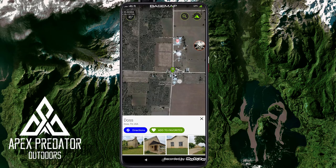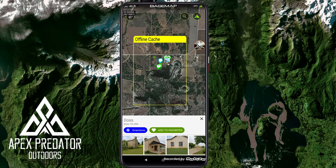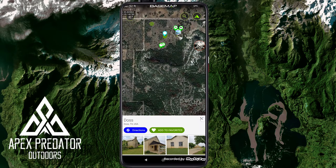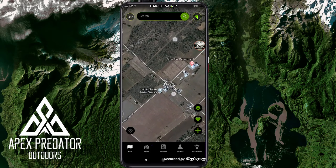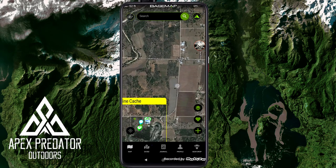I searched for Dos, Texas — that's the city where our hunting lease is. On this map you can see the area I've already cached offline. It shows the offline map boundary, which is really helpful. If I'm hunting out west and I go outside that boundary, I know I won't have as much detailed information outside it. There's also a button that resets the map to north after rotating — a nice little feature.